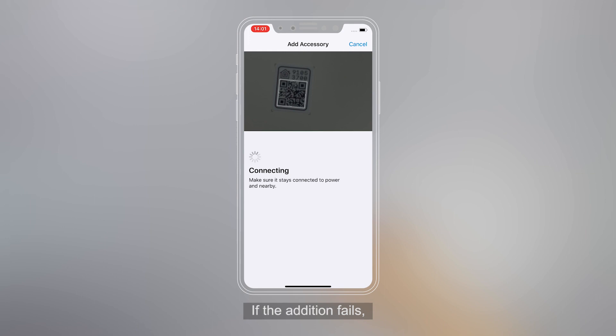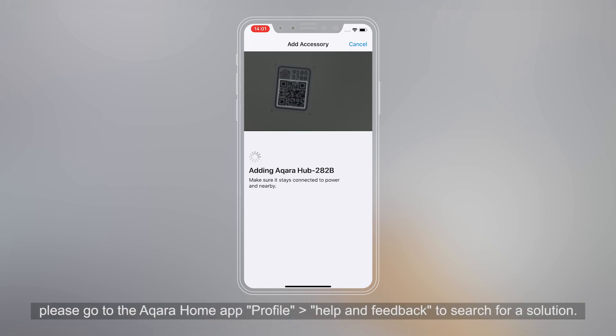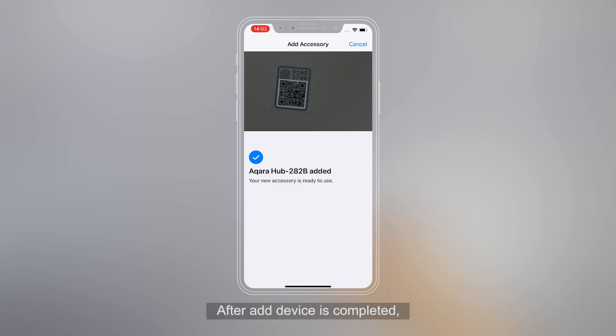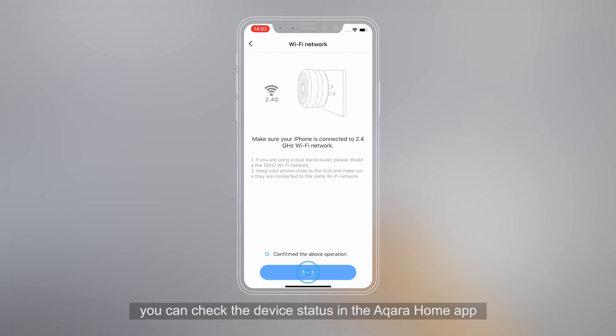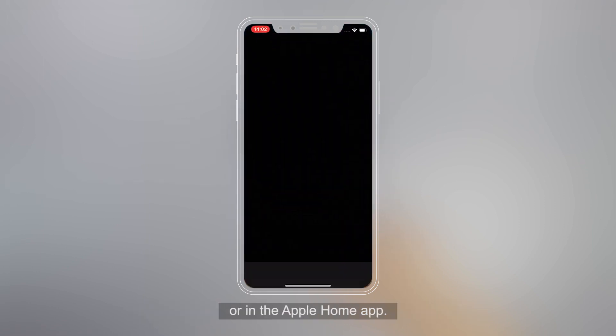If the addition fails, please go to the Aqara Home app, then Profile, Help and Feedback to search for a solution. After adding the Aqara Hub is completed, you can check the accessory status in the Aqara Home app or in the Apple Home app.